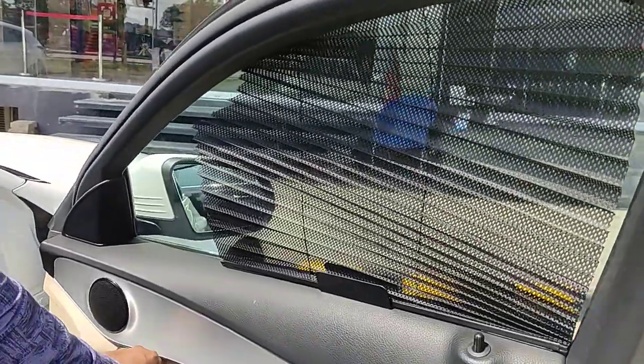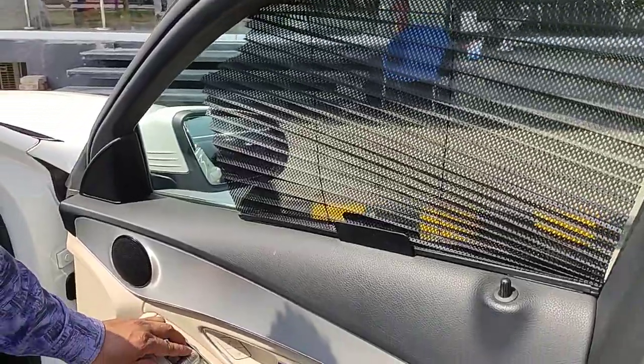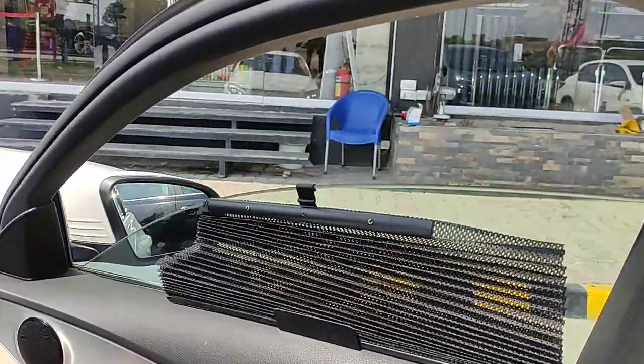Assalamualaikum, this is Saab from Seagalmood StockPK. This time we are showing BMW-type shades which are installed inside a Mercedes. Now you know that these don't come as fixed shades and they don't tint the windows.